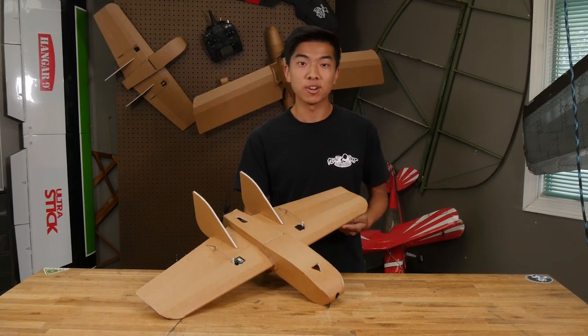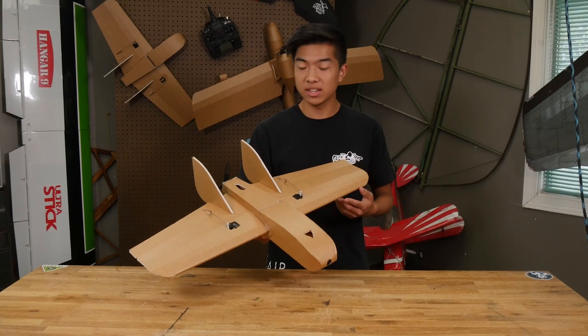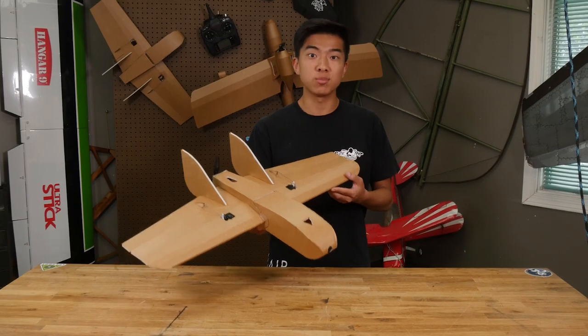Hi, welcome to Flight Test. I'm Andrus, and today I'm going to show you how to build the FT Goblin. We have everything you need for this plane linked in the description below, including the speed build kit, electronics, and free plans if you want to scratch build it.